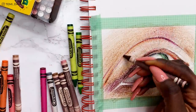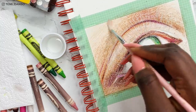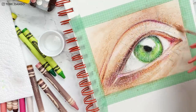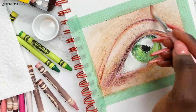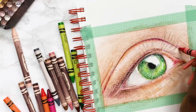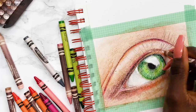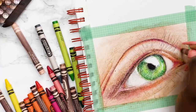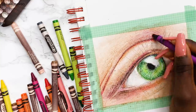Now I'm happy with the amount of pigment down, so I'm using the solvent to blend the colours out, starting from the lighter areas and slowly working towards the darker areas. I left the drawing overnight because the solvent needed to dry before more crayons would stick. The solvent is great but it definitely flattens the drawing, so I'm going back in with oranges, reds, purples, and blues for the darker areas.